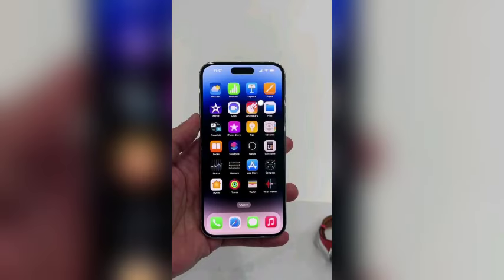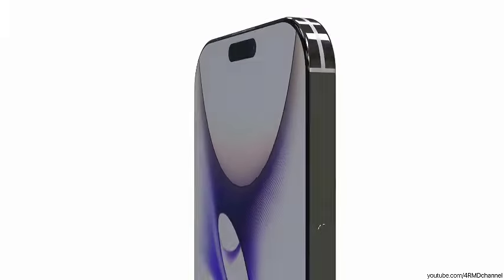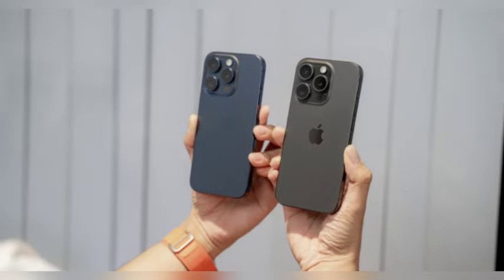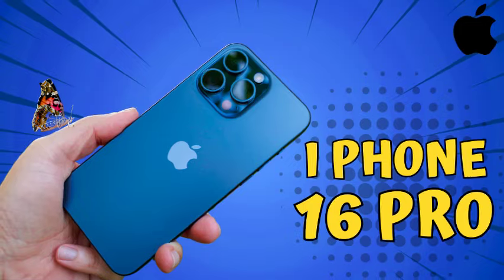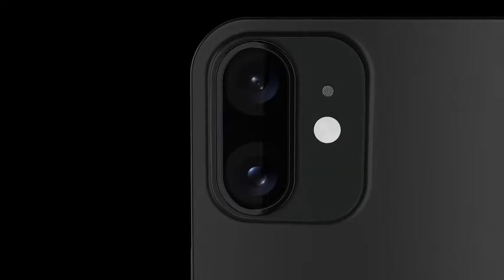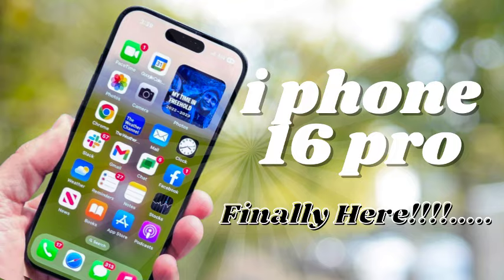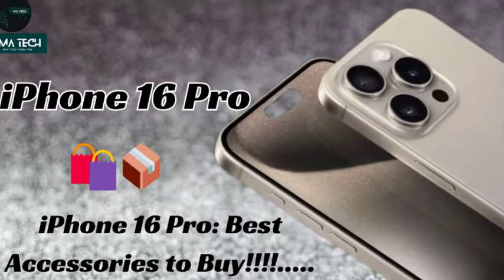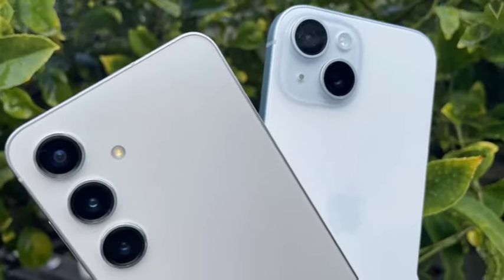Apple's upcoming iPhone 16 series is set to be powered by the next-generation A18 Pro chip, manufactured using TSMC's advanced second-generation 3nm process known as N3e. This new process is expected to deliver significant improvements in performance and efficiency. Rumors suggest that all four iPhone 16 models — iPhone 16, iPhone 16 Plus, iPhone 16 Pro, and iPhone 16 Pro Max — will feature A18-branded chips, though there might be differentiation between standard and Pro models, potentially with separate A18 and A18 Pro names, allowing Apple to tailor performance to each model.